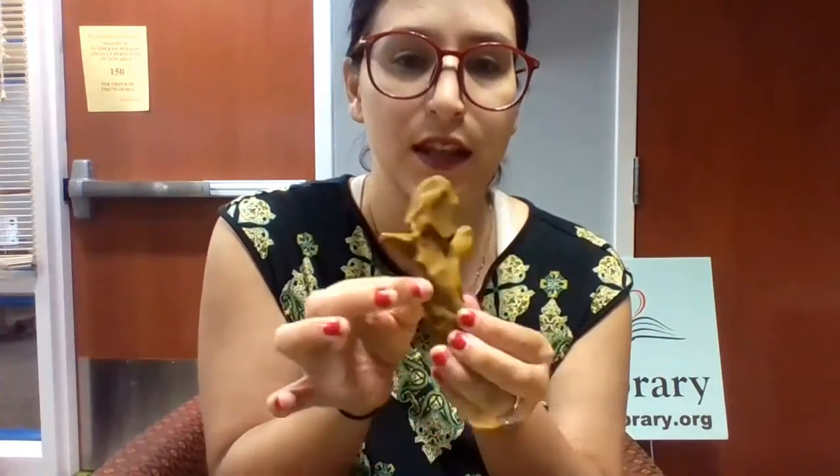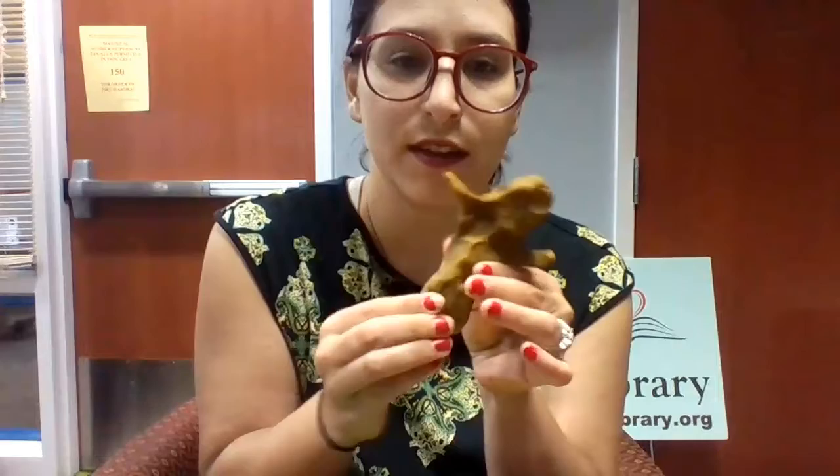So we're just gonna mold our mandrake. We want to make sure he has some arms and a head and a nice long body. Just like that.